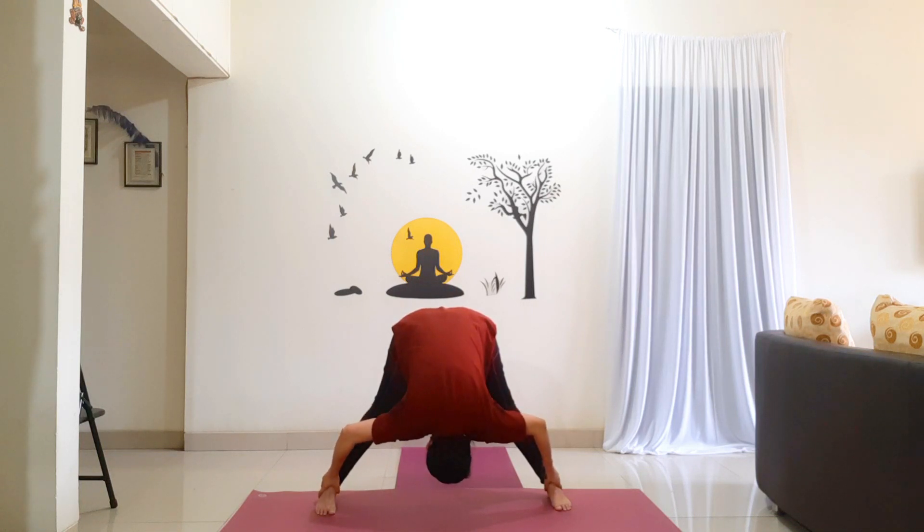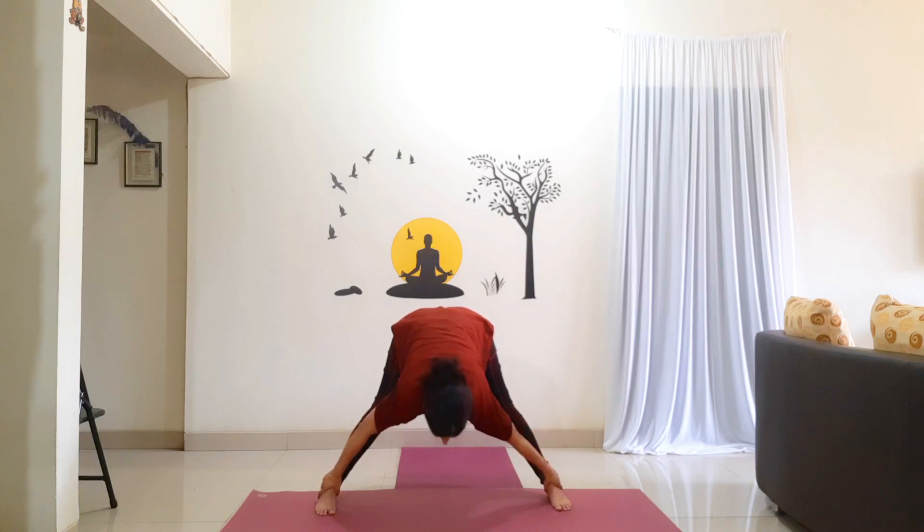Holding the posture for 10 counts: 1, 2, 3, 4, 5, 6, 7, 8, 9, 10. Inhale, lift your head up. Stretch up and slowly come back up. Taking a slight back bend. Come back to center. Bring your feet together and relax.